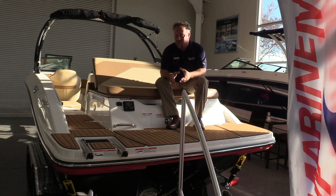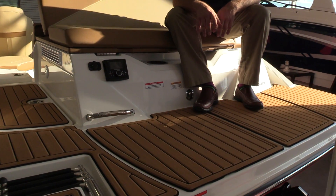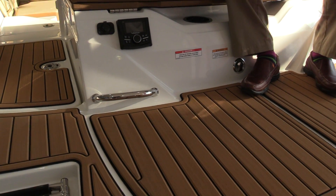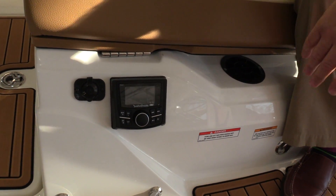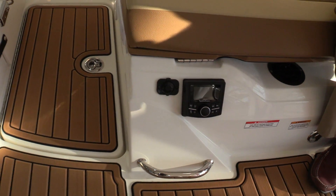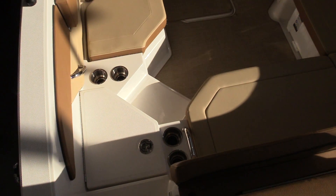As we start back here at the transom, you'll notice that we've optioned this boat out really well. We've got the faux teak that's been installed on the integrated swim platform. We've got a transom stereo remote from Rockford Fosgate along with a 12 volt charger. This boat does have a portside walkthrough to really keep the boat open as you go in.